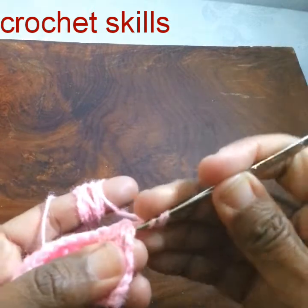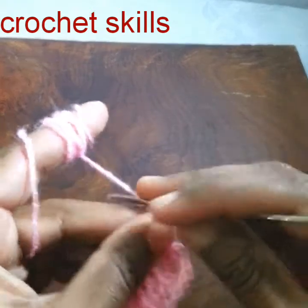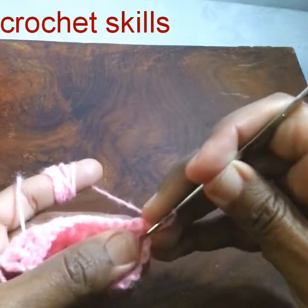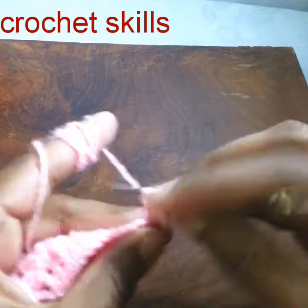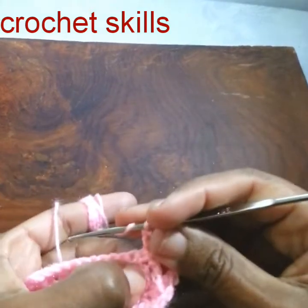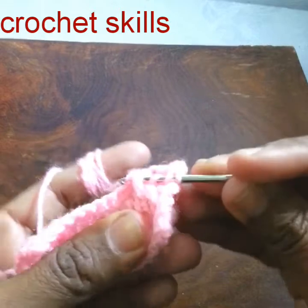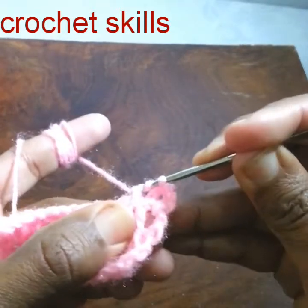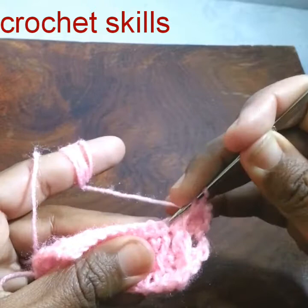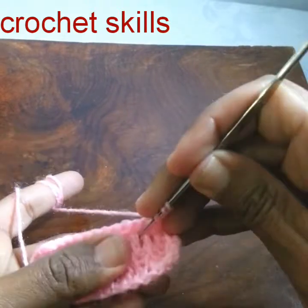The first stitch will be a front post treble double crochet, because in the simple double crochets we will work trebles, and in the treble crochets we will work a double crochet. Into the next stitch, which is a front post treble, we will work a double crochet. Now in this double crochet I will work a front post treble — just yarn over twice and work three times. In this single crochet line I will work a double crochet and a treble crochet.